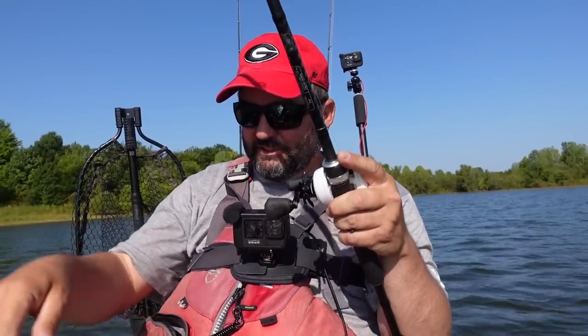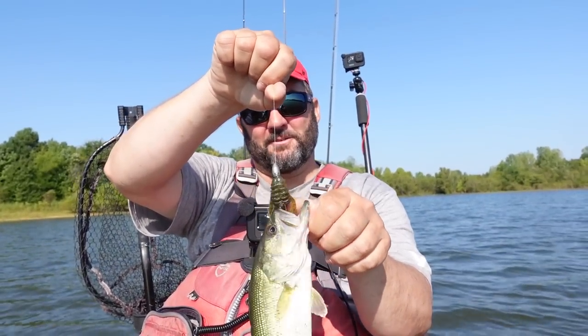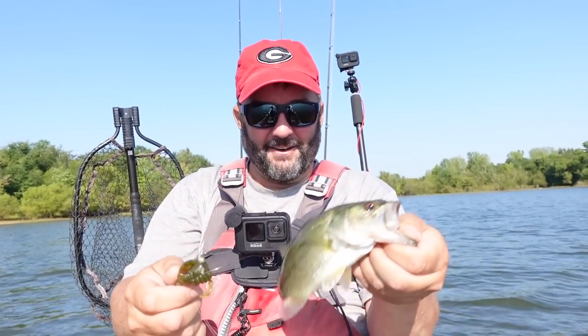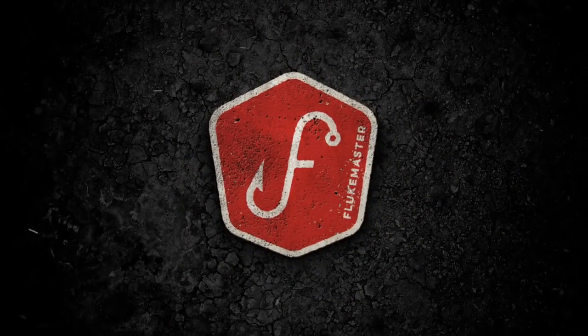Oh my gosh, it's a giant! That poor guy had high hopes — he thought he was gonna get a good meal. What's going on guys, this is Gene Jensen, and what I want to talk to you today is not about catching tiny bass, but about fishing the Texas rig. If you guys are new to bass fishing, this is the rig you need to start with — this is the one I always recommend to new guys.